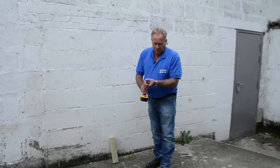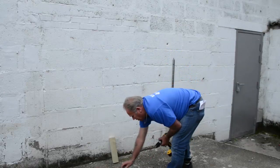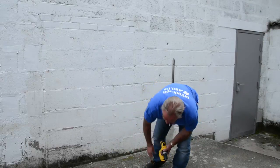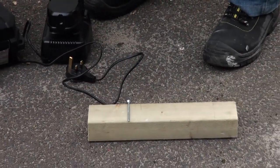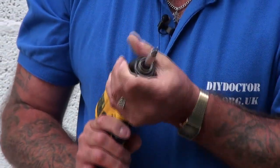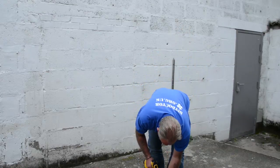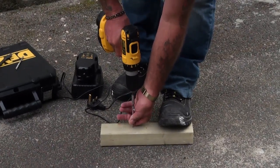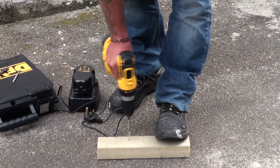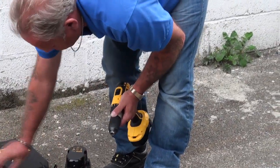To remove the masonry bit I'll put it in reverse — it has forward and reverse — grab the chuck and that releases the drill bit. Next, we're going to put a screw without a pilot hole into this piece of wood. I'll put the screwdriver bit into the chuck, squeeze it nice and tight, put it onto the drill setting, get the screw and push it into the timber — no pilot hole, no effort, all the way in. Very powerful indeed.